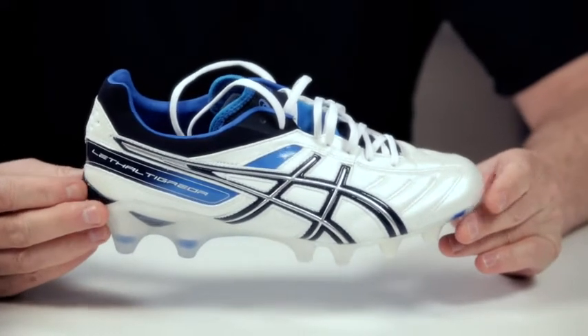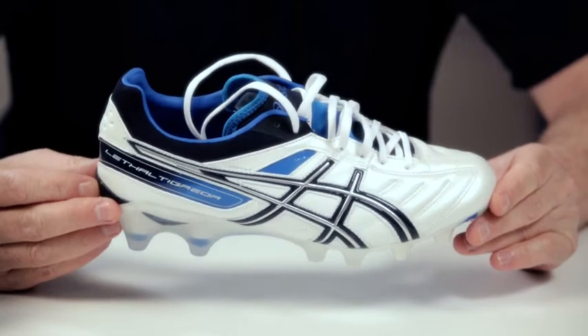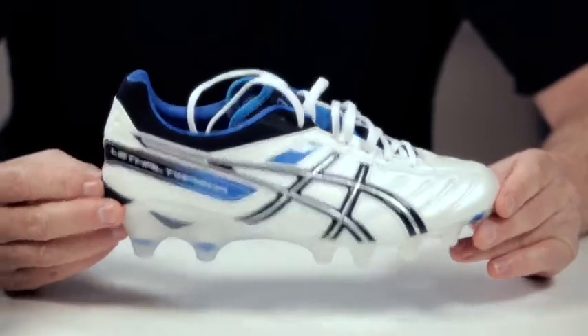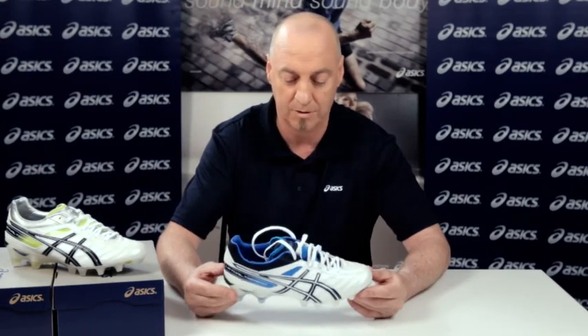I am very proud to say that the HD 10mm started here in Australia — it is a development of ASICS Australia and has now gone all over the world. What happens with this shoe is that it has that very sleek, fast, almost soccer-type image to it.